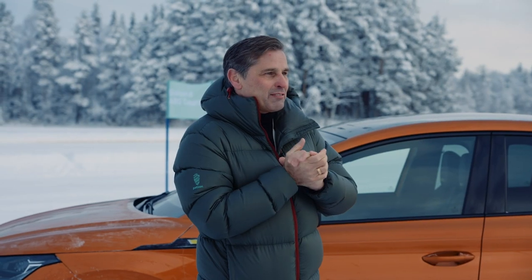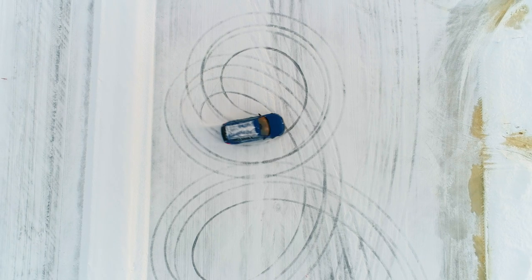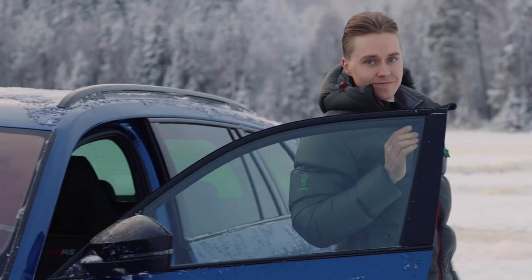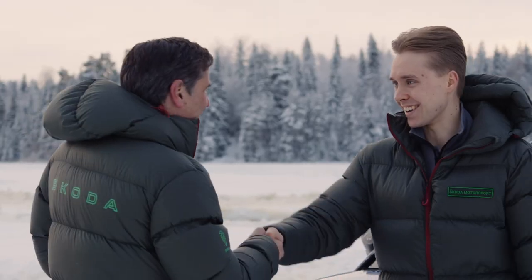Look at this guy, he drives like hell! It's quite something. Hey Emil, good to see you. Hello, good to see you too.